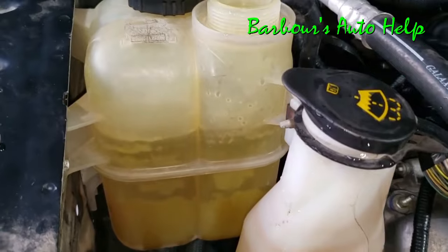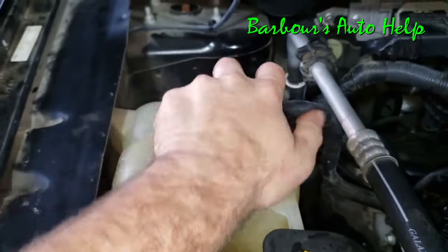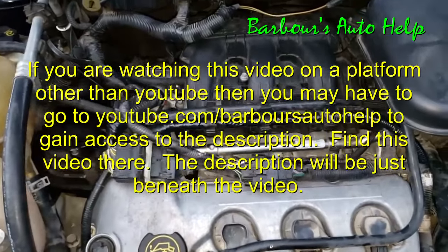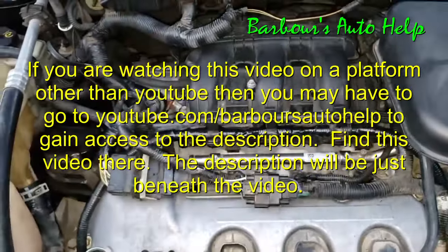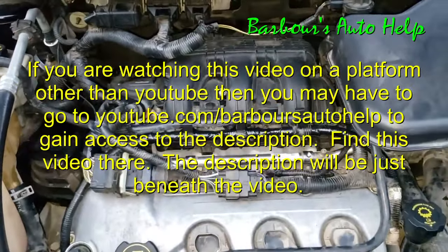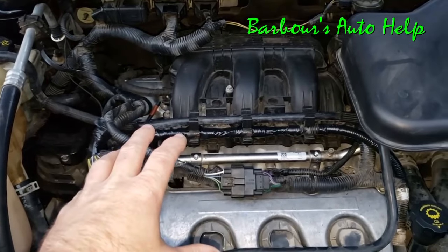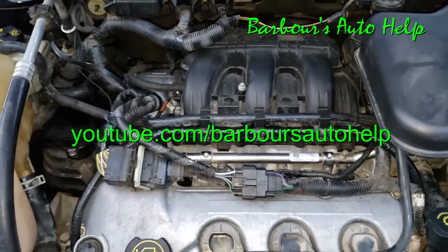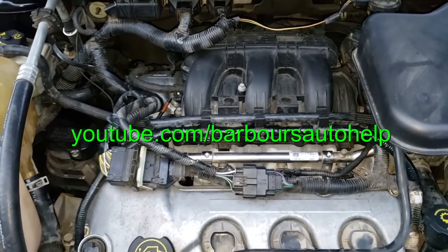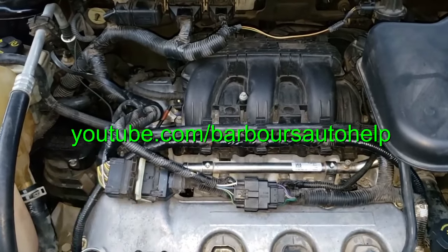So we have our coolant filled up. I'm going to put this radiator cap back on. Well folks, that is it — thank you so much for watching. If you have any questions, comment down below and I'd be happy to get back to you. Please read the entire description of this video before you apply any of this knowledge — I may have to clear some things up down there. There will also be a disclaimer at the very end, please read that. Thanks again for watching — please like and subscribe.